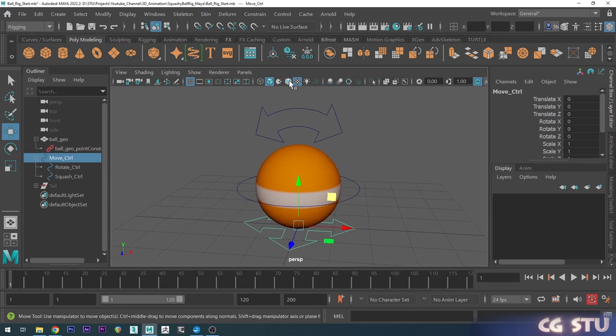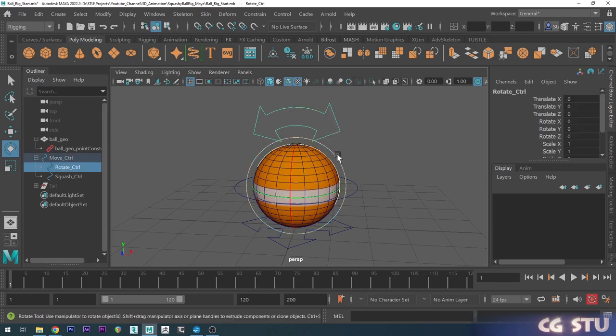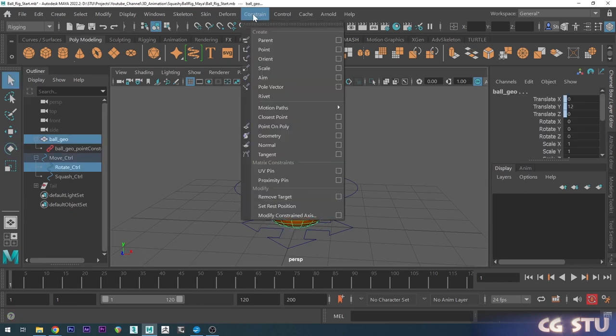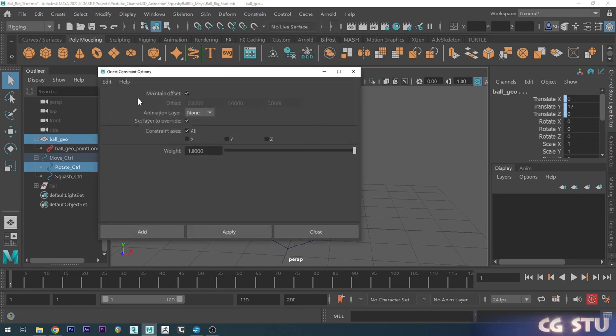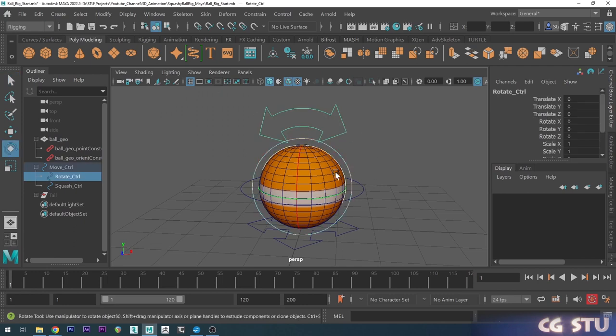Now we basically want to set up our rotate control. I'll select the rotation control, then shift-select the mesh, go up to Constrain and choose Orient Options. Give it a quick reset, leave Maintain Offset on and go Add — so now this should rotate with our rotate control.